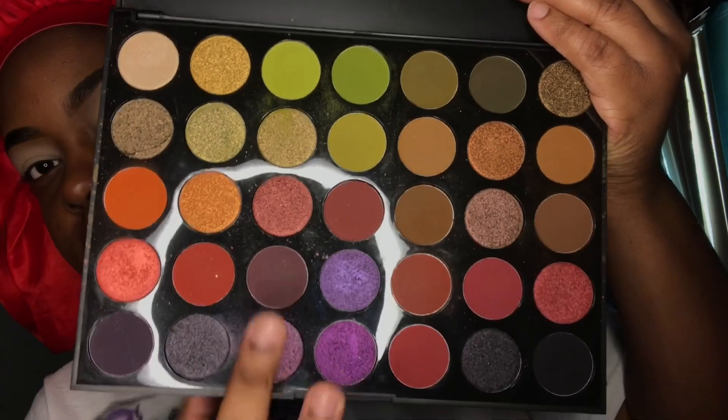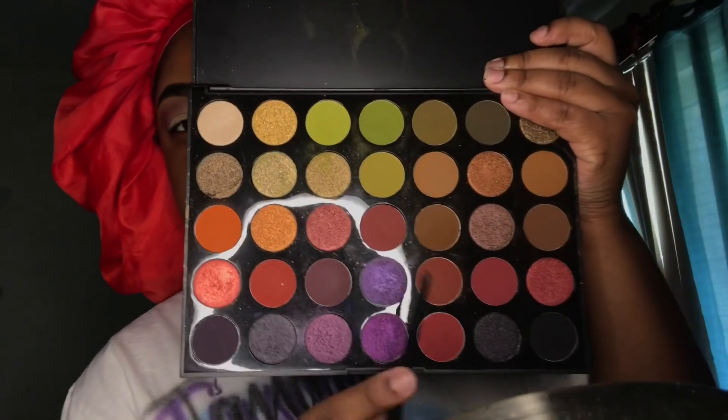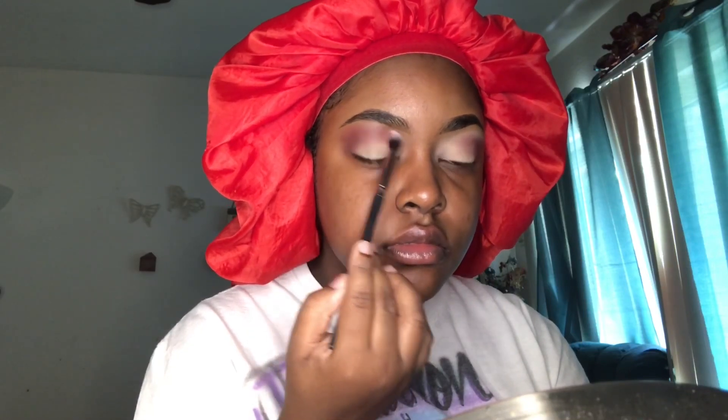The first palette we're going to use is the Morphe Boss Mood palette. I'm taking this purple shade — this plum shade. It really wasn't pigmented; I had to build it up because it was looking like it was going to be a soft look, and I really did not want this look to be soft whatsoever. Next, I'm taking this maroon-looking color and just sweeping it over the top as a transition.